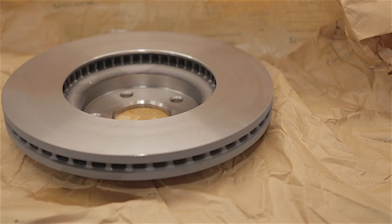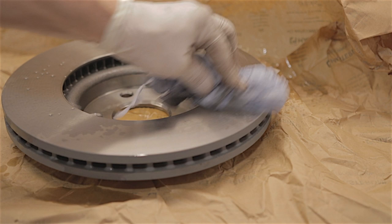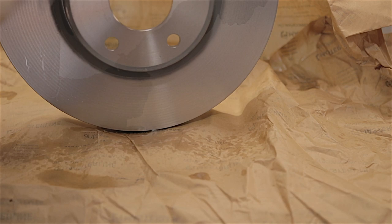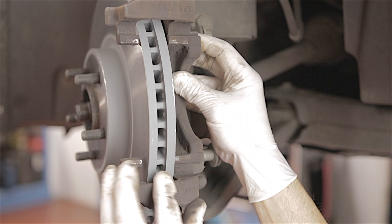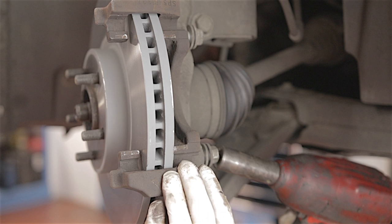Spray the brand new disc with brake cleaner in case there's any grease or dirt on it. Make sure it's nice and clean and grease-free, then place it back on the hub. Slide the caliper carrier back on and get the bolts started a good few threads in by hand before using any air guns, then tighten them up.